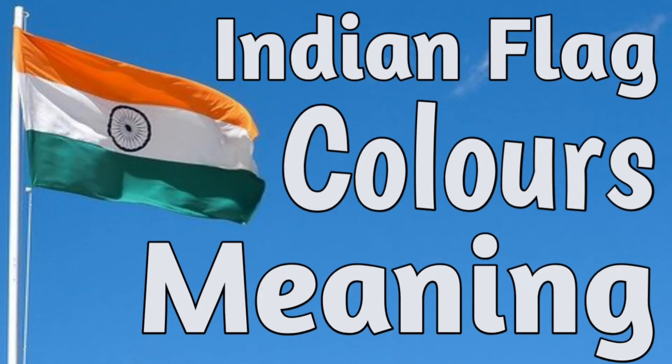Hello Bacho. Today we are going to know the Indian flag color's meaning. So let's start the video.